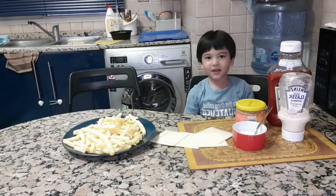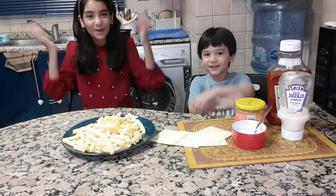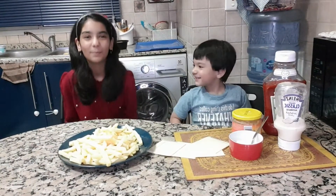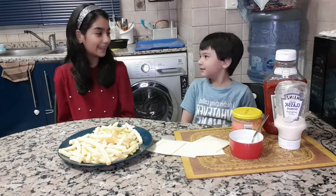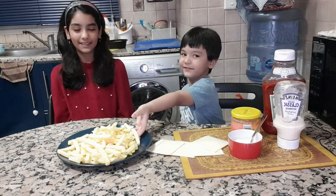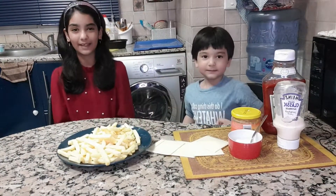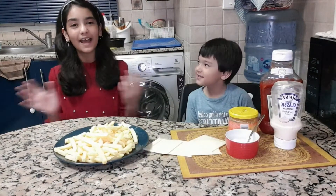Hey everybody, Alwaz Happy here. Welcome back to our channel Mellow Marshmallow. Today we will be making french fries and we will be showing you how to make them, so let's get started.